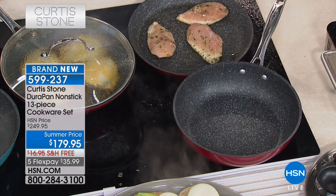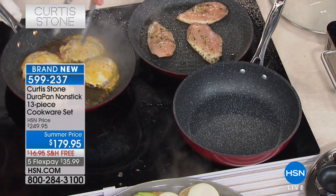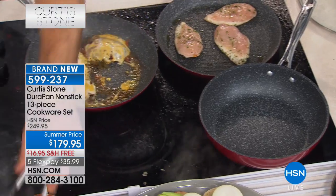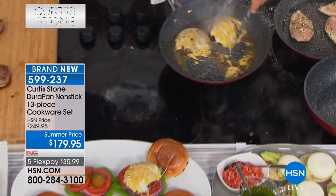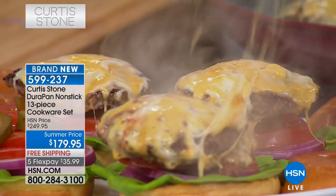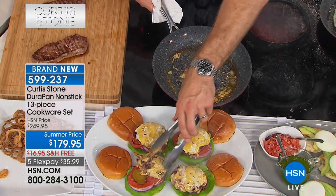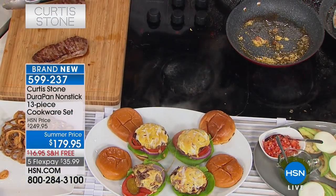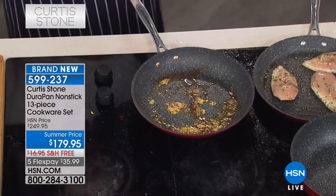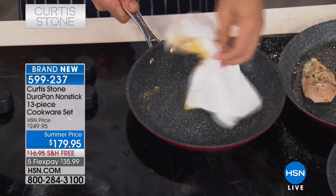I love that the pans are nice and deep rather than little baby things. Here are some beautiful burgers — Australian grass-fed Angus Pure beef, coming up in the demonstration. The cleanup on this pan: look at all that cheese and mess — this is normally a disaster you'd have to soak. But with the Dura pan, all you're going to do is wipe it clean.